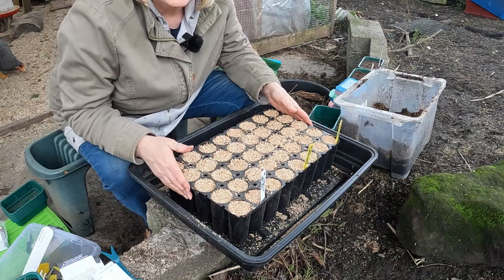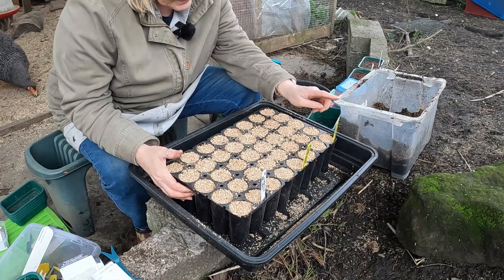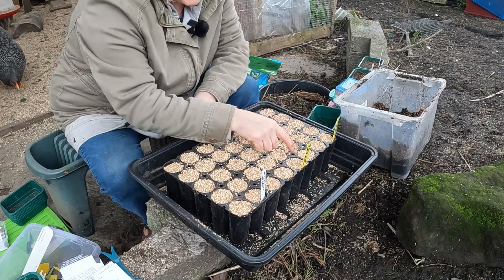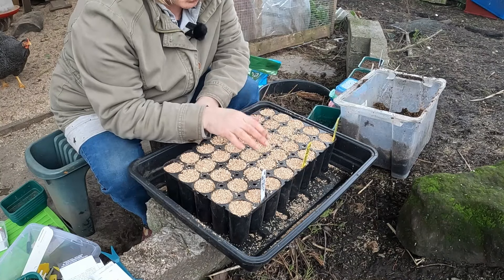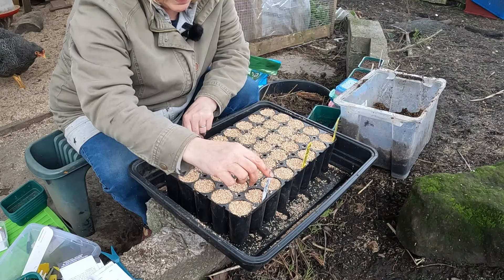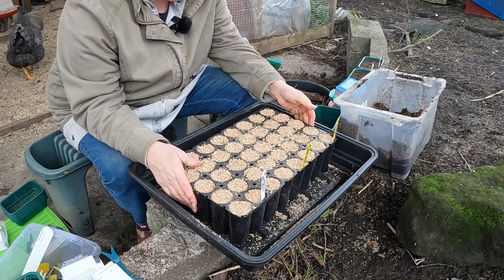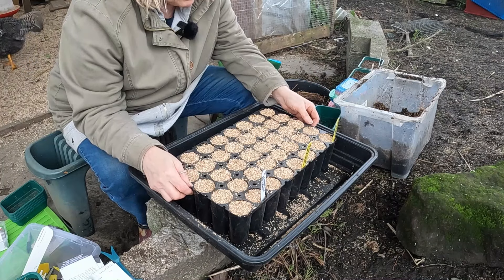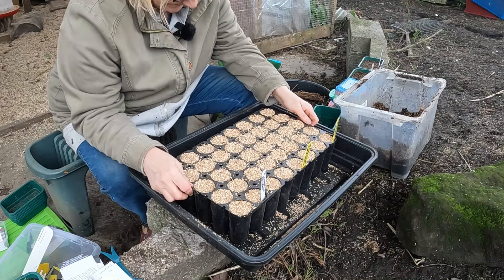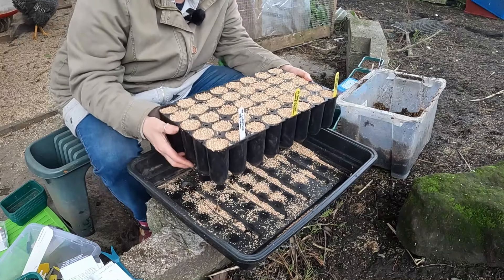The sweet peas are all now sown. We've got Capricorn, Giant Wave — this is actually Dobby's own one, Dobby's Giant Wave — and Lipstick. I grew Lipstick last year. So I should hopefully have lots of lovely sweet peas to look forward to in early summer and through the summer. I'll pop these aside for now.